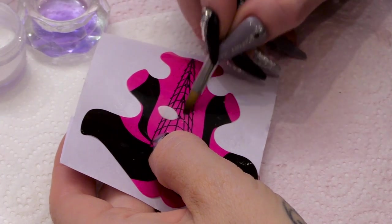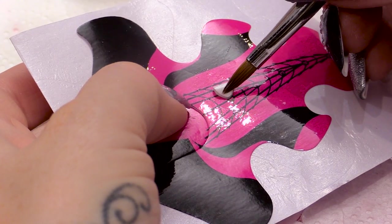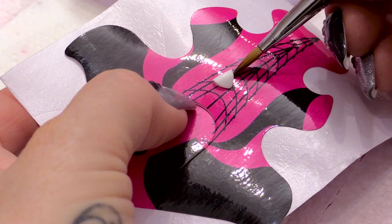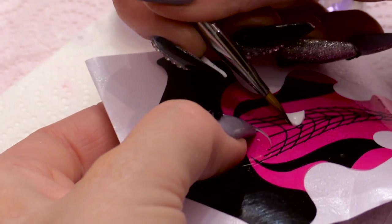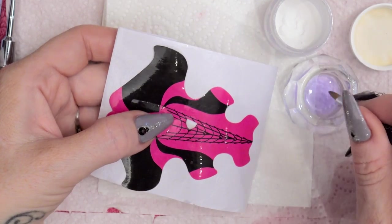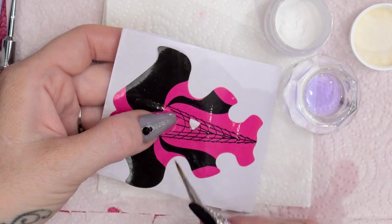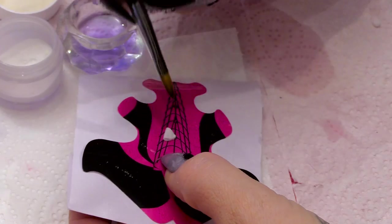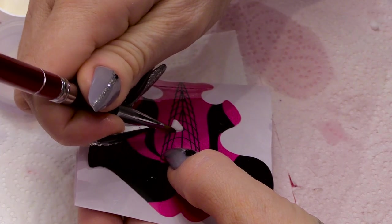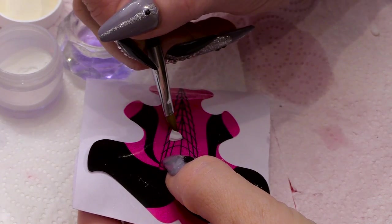If you sort of wet this side here, we can pick this up and flip it over and let that touch. Because this is wet here, we get more contact where it touches, so it'll stick a little bit easier. I'm just going to add a tiny bit of acrylic just there on that join, just to help it stick.